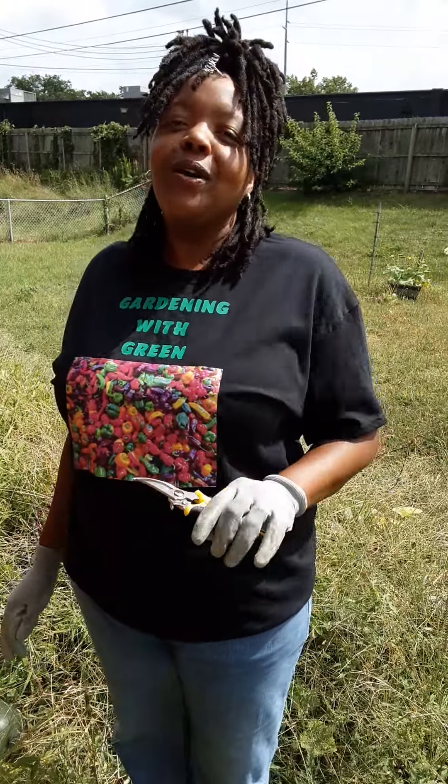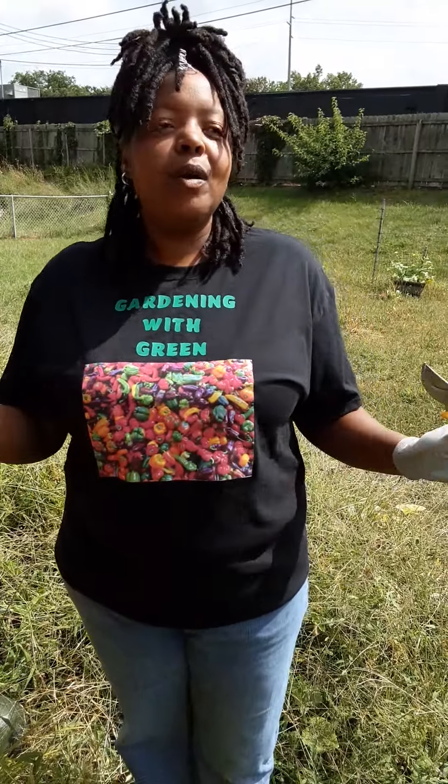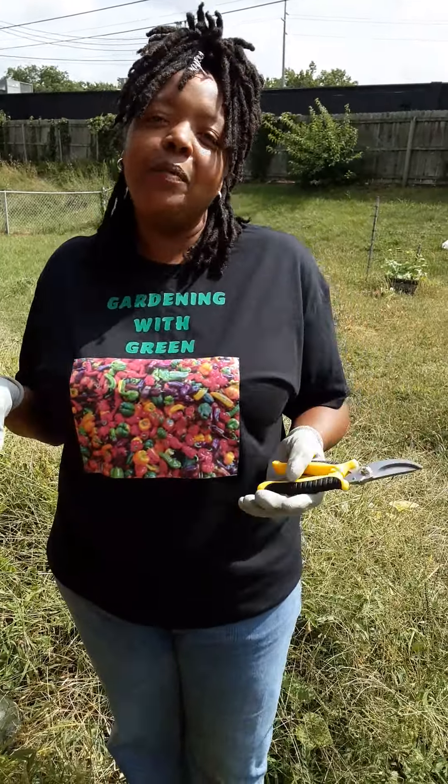Today is such a beautiful day. Earlier it was raining but the sun decided to come and peek out through the clouds, so I said hey, why not come out, get some of this positive energy, get some of this light and see what's going on with my watermelon patch.